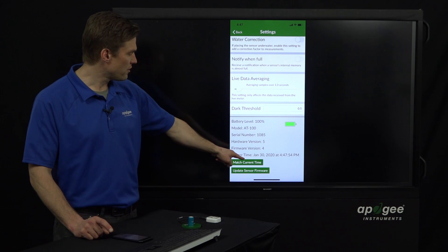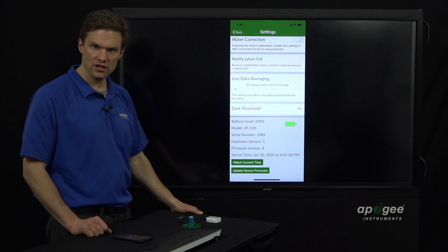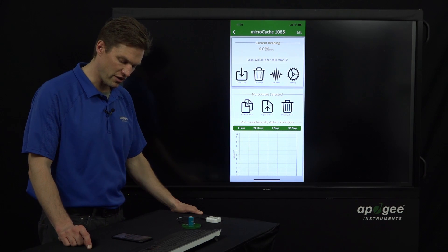Your time on the Micro Cache over the course of weeks and months might be off by a couple of seconds, so you can always hit 'Match Current Time.' In this case, I matched it very recently, so it's still very accurate.